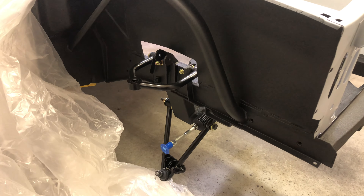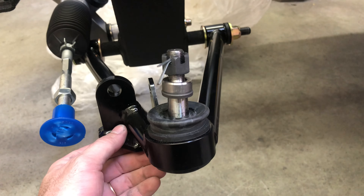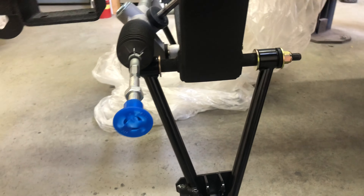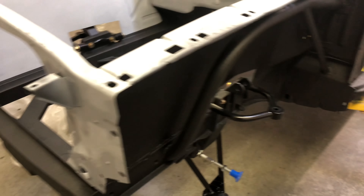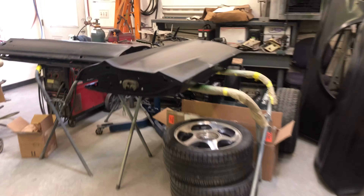The customer got the powder-coated option on the arms from Mustangs to Fear, so they showed up with the bushings already pressed in and the ball joint already pressed in — that was nice. Also going with a manual rack because he's planning on doing electric power steering. I think he's doing the Prius setup on the steering column.